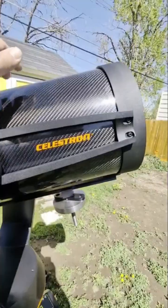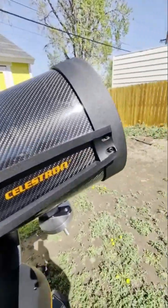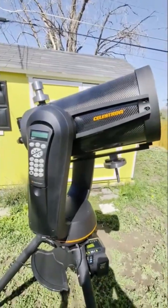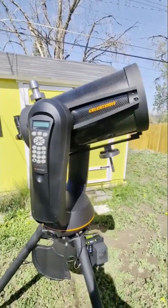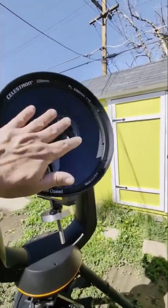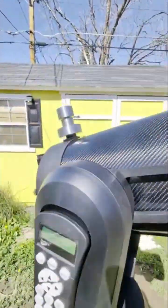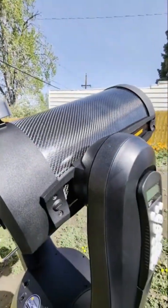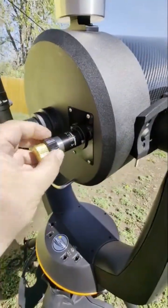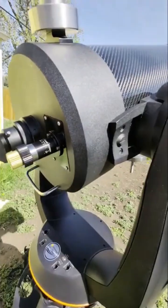These are known for having the carbon fiber tube. This one has the Starbrite coating, and I think the last year got the Starbrite XLT — I can't tell the difference, I have both. But the Starbrite coating is important. This one is special because it's got the bob knobs, the Starzona weight and balance system for astrophotography, and the fine focuser. These are like a $400 upgrade alone.